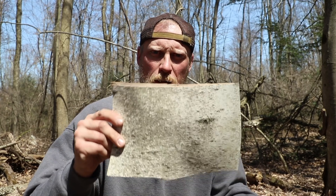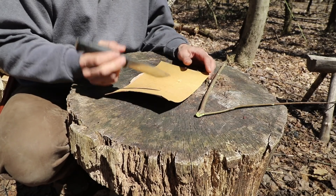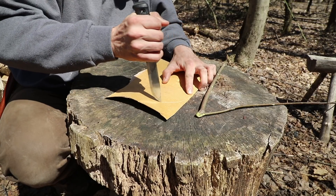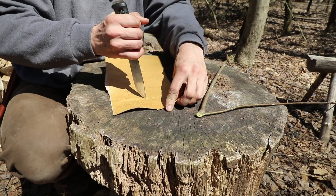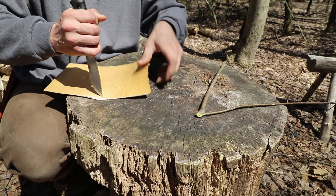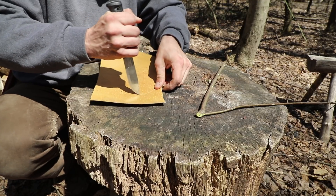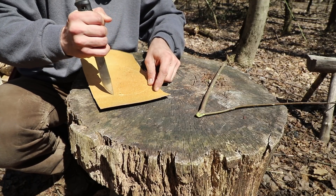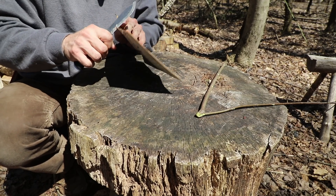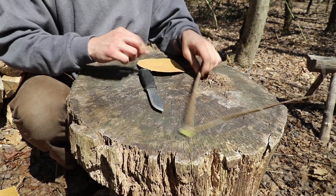Two things we're going to need for this project: number one is some birch bark, and a Y branch. First thing we're going to do is take our knife and cut a circle in here. Now it doesn't have to be exact — the closer to a nice circle the better, but as long as it's close it will work just fine. Circle is now cut.